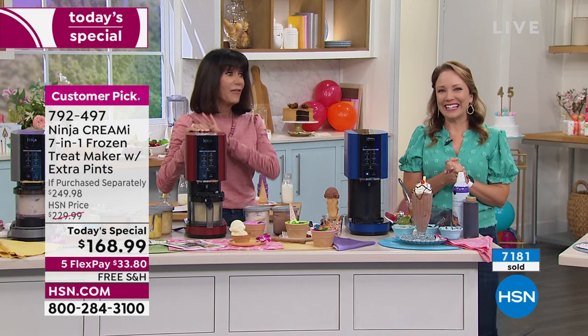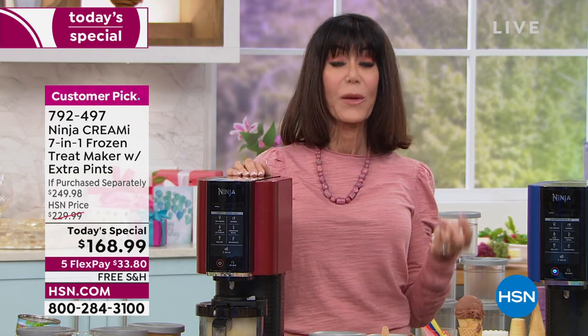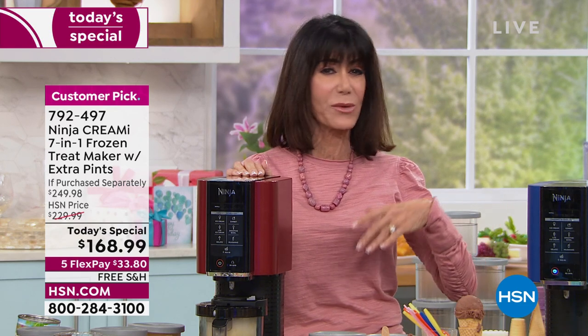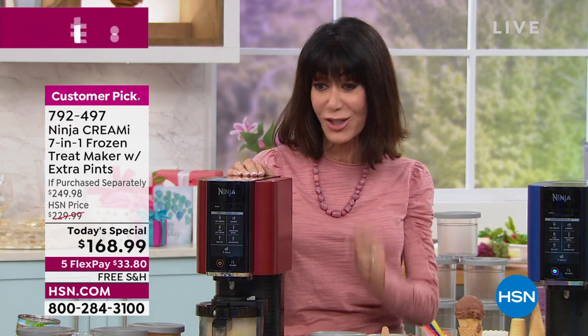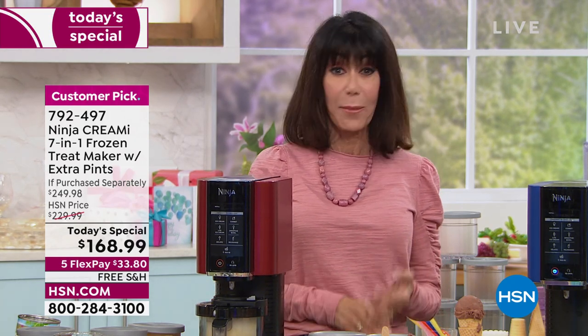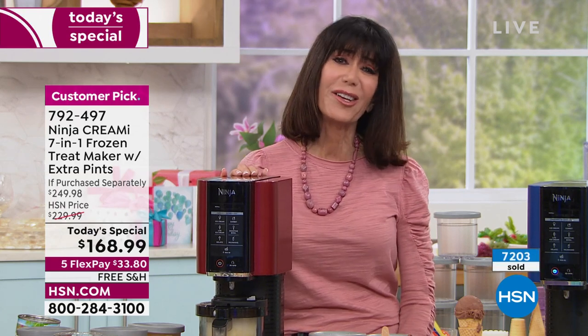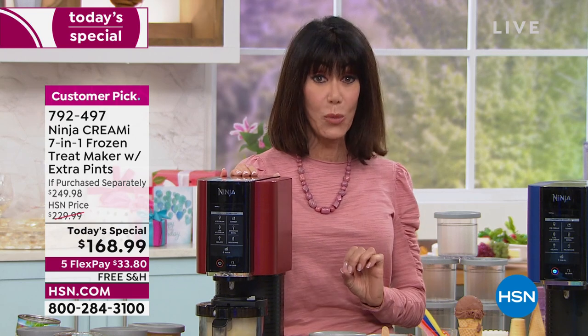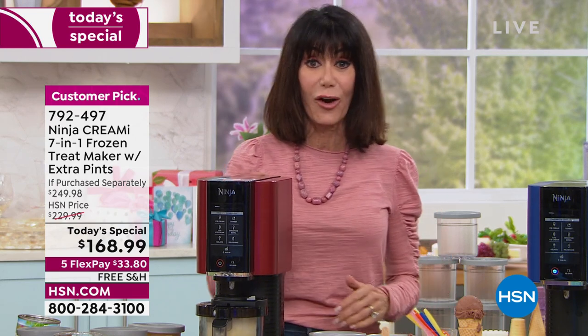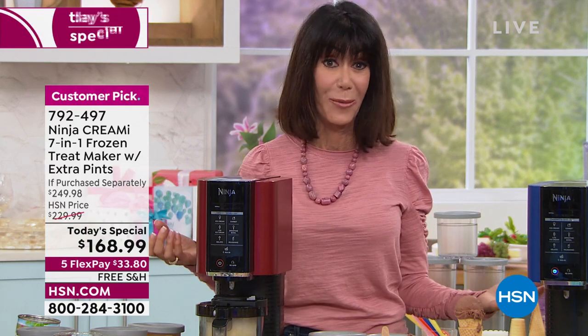This is the lowest price anywhere for this unit. Twice before we had it on the air, both times it sold out — once at $179 with shipping, another time at $199. Today at $168.99, that's $33.80 on flex pay — no interest on any credit card, debit card, PayPal, or Apple Pay — with free shipping and handling and the full 30-day return policy.